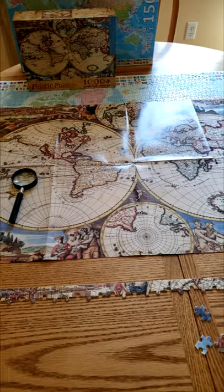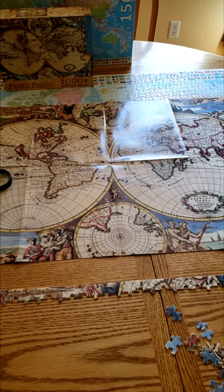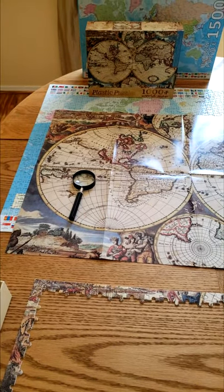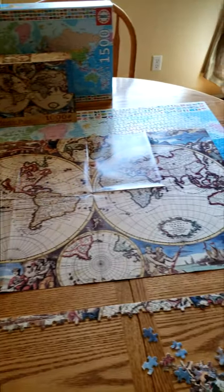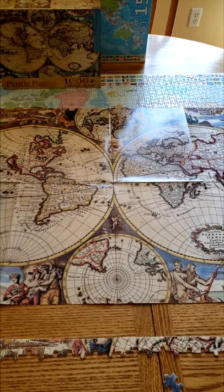Looks like there's four internal map frames, two big ones and two little ones. And then it looks like there's four major groups of illustrations, one in each corner, with a few cherub illustrations in the middle.